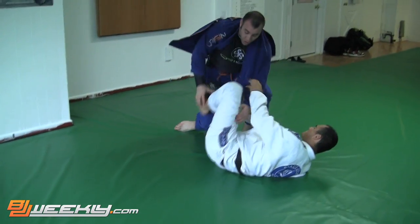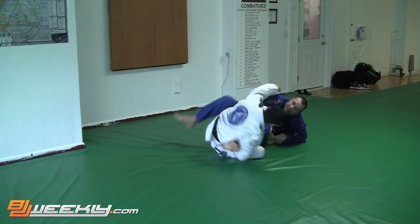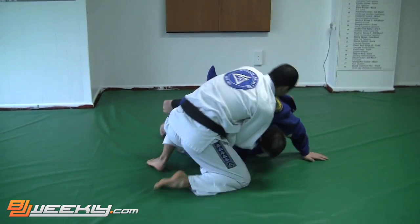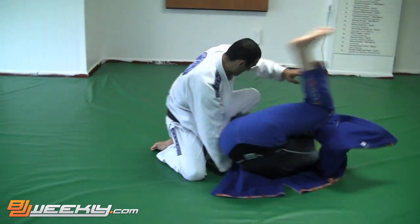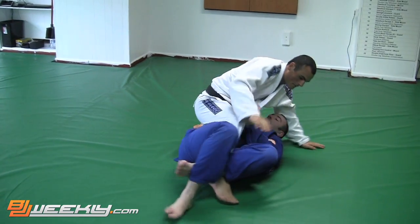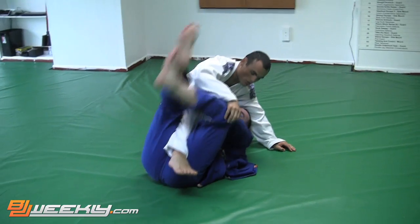Back in a guard, looking for a pass. Nice little sickle sweep — or hook sweep, not sure which one it was. Looking to roll through, back in guard. Gave me some space so I could roll through. We're just keeping it super loose, nice flow here. Back in the deep half, looking to feed the lapel and Halak just letting me set my grips up, just checking out what I'm doing, going with it.